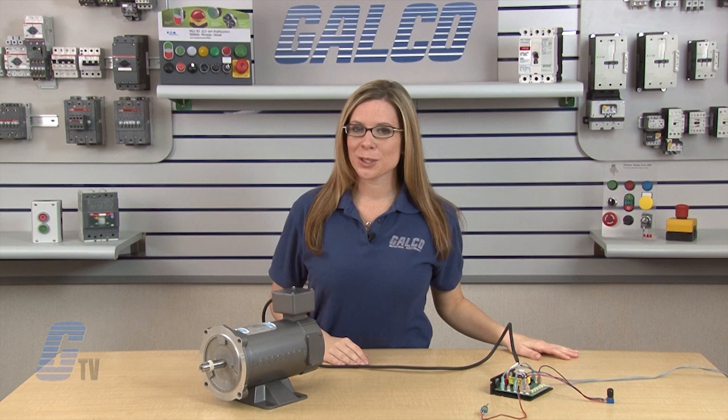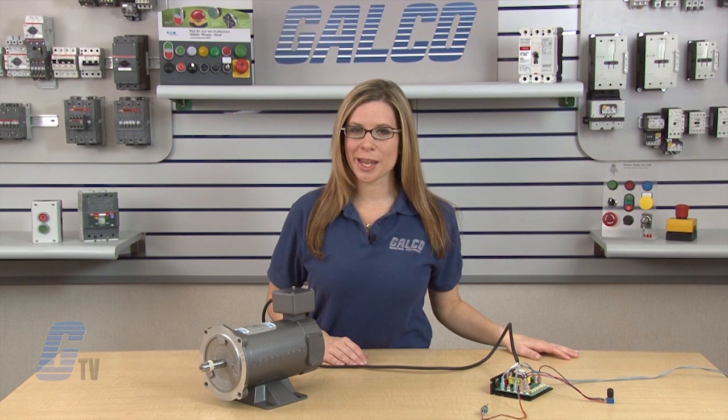For more information on drives, check out our other videos on GTV. Minarik's 23000C series of DC drives, along with thousands of other products and services, are available at galco.com.